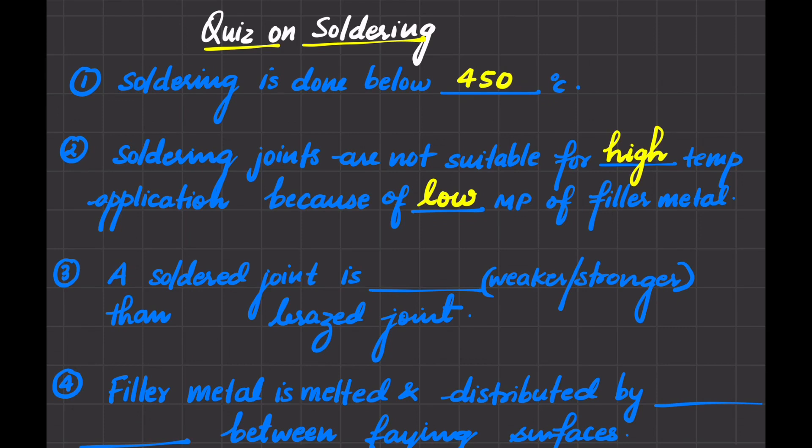This is because when the soldered joint is subjected to high temperature, the filler material of that joint will melt down, it will get smelted, and the material will fail.